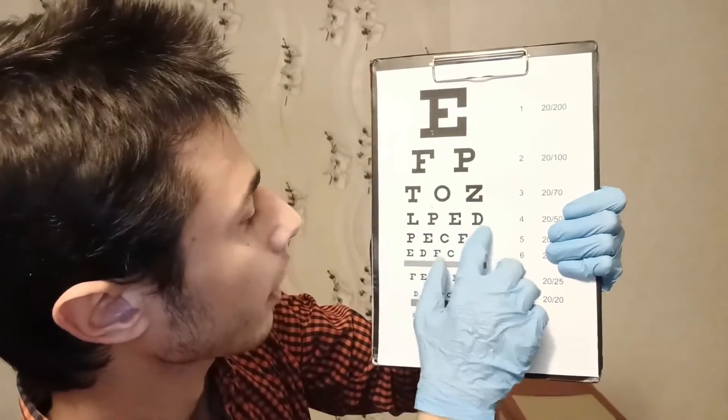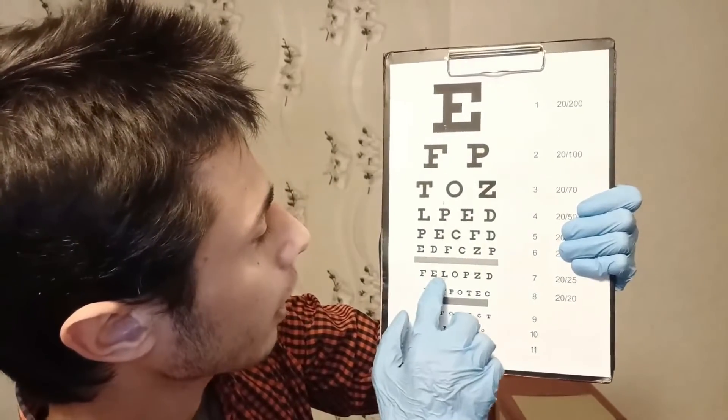Okay, yes, perfect, correct. Next line. Okay, yes, correct, lovely. Skip the next line here. Okay, yes, correct, lovely, yes, perfect, yes, correct.